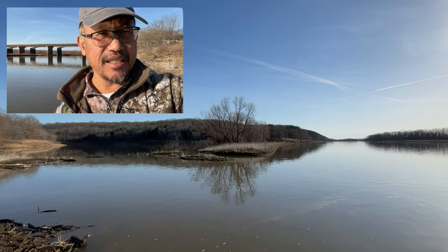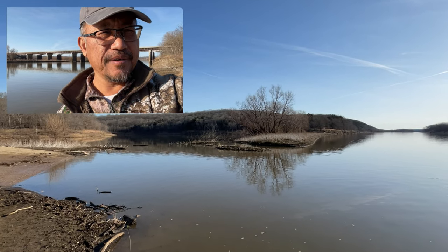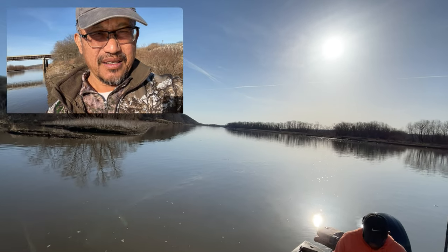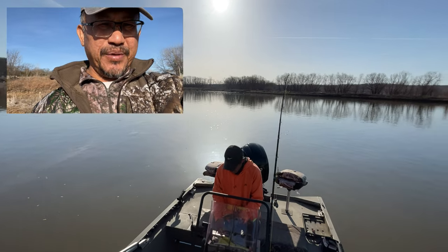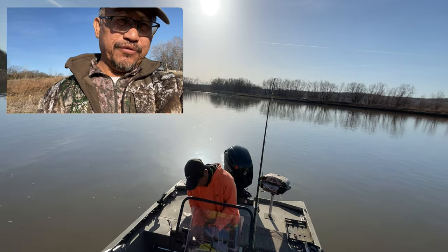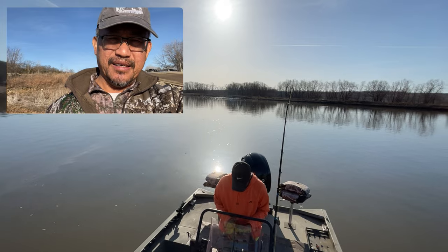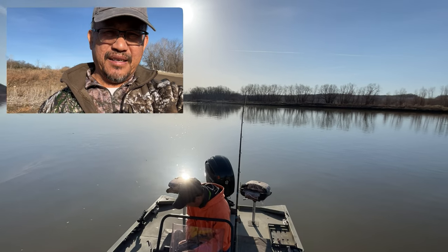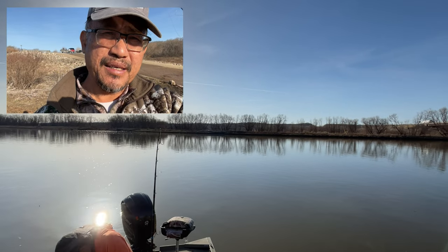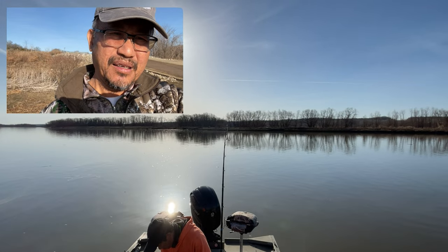All we want is one, so if we can get one it's going to be a catch and cook video too. This is my first time coming out here for snagging. Charlie's been here quite a bit so he's like the veteran of spoonbill snagging — he'll be my guide. Stick around guys and I'll update you as soon as we get on the water.